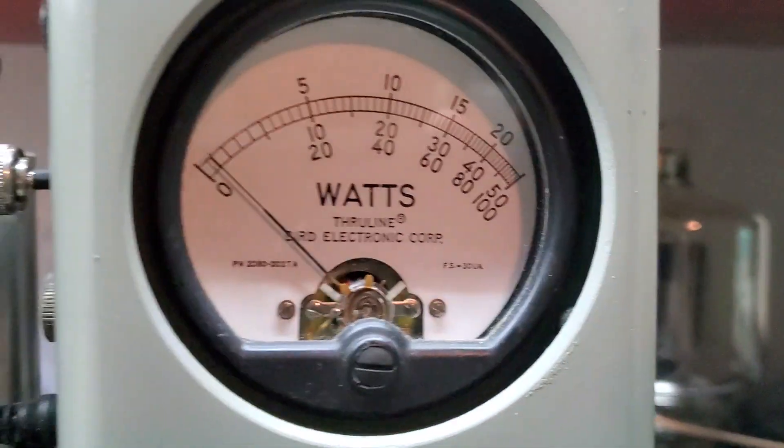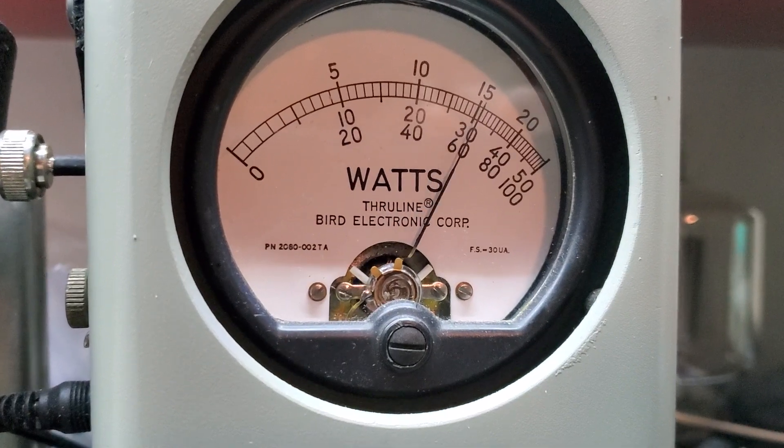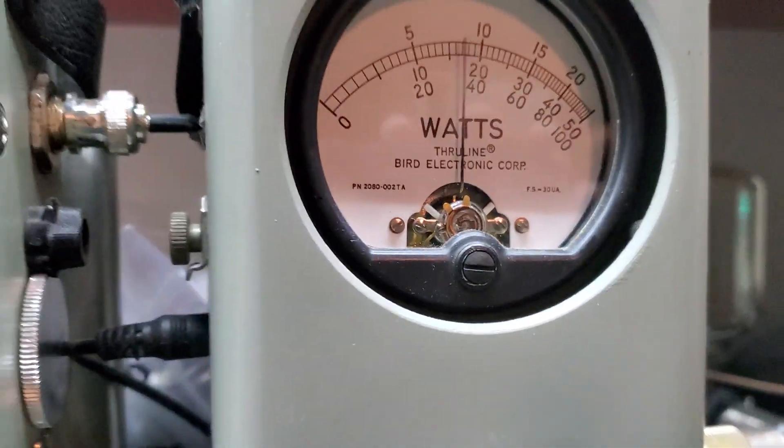60 watts or better, 250 watt slug, and PEP 150 watts plus.